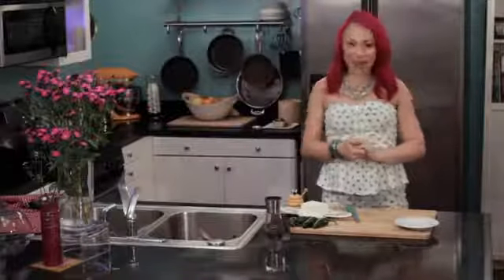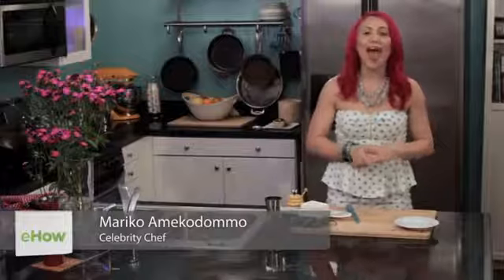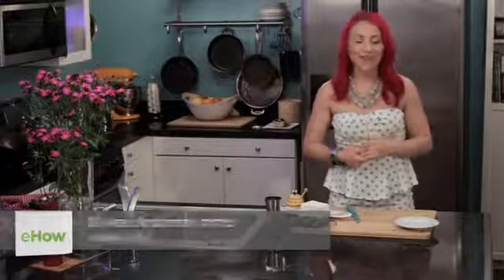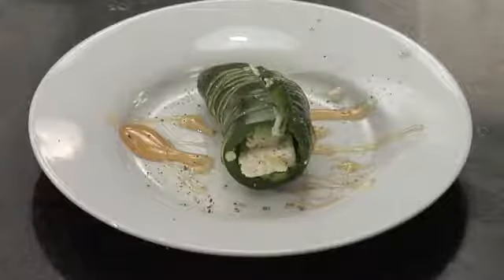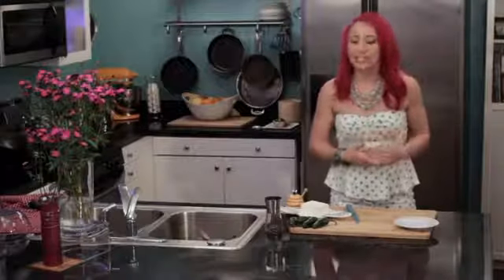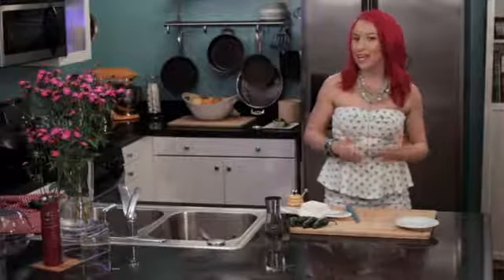Hi, I'm celebrity chef Mariko and today I'm going to show you how to make jalapeños stuffed with feta. This is a really fast and easy appetizer that is really delicious, and it's a little bit surprising because it's got a sweet and spicy kick.